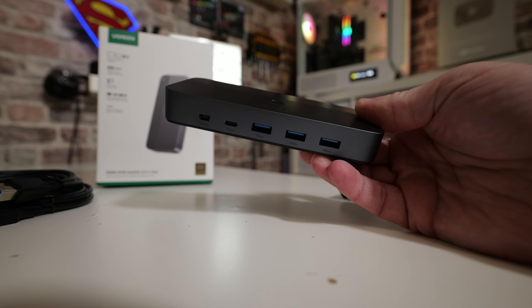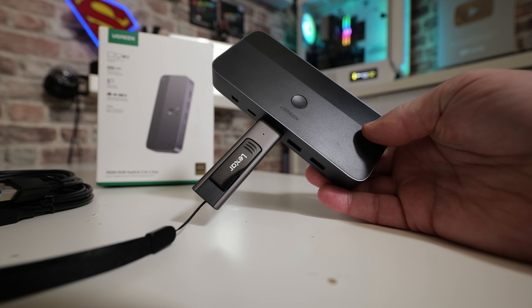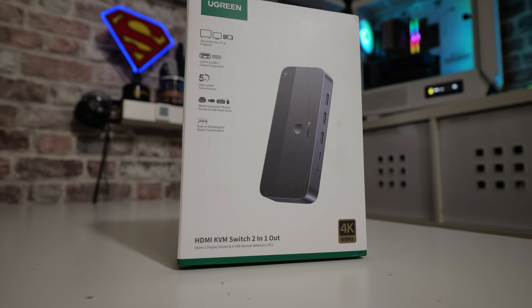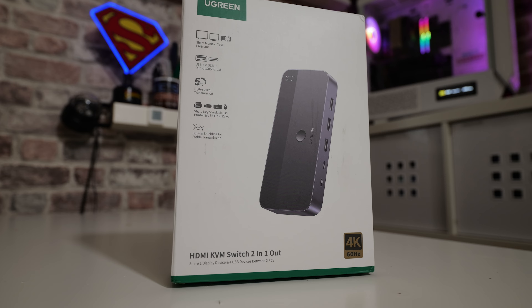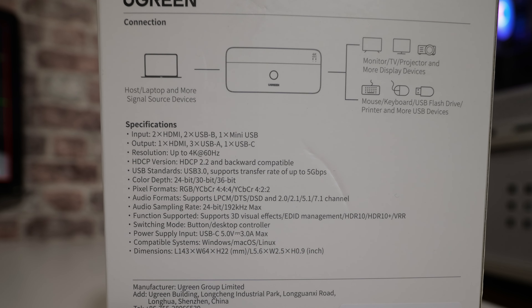So what is a KVM switch? Well, KVM is basically a shortened version of keyboard, video, and mouse — your three main forms of input and output on your computer. Keyboard and mouse are for controlling your cursor and for typing, and your monitor is your visual response or display. This device can replicate a keyboard, video, and mouse, so you can plug in two PCs to the switch box and have full control over what you're doing on your PC.